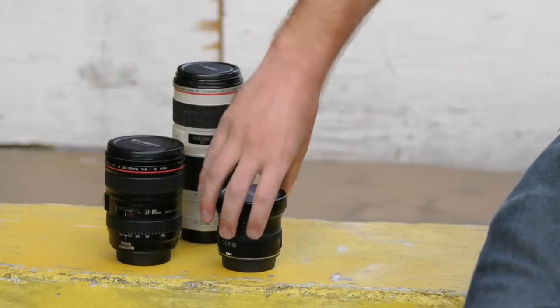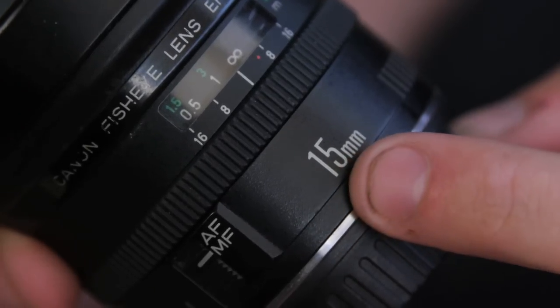The last lens we're going to talk about is a fisheye lens, which is one of my favorite lenses. It's a quintessential lens in skating — it's super distorted, super wide angle. You can make certain things look way taller, way longer, everything looks super dramatic. It's a fun lens; you can make things look exciting that weren't exciting.